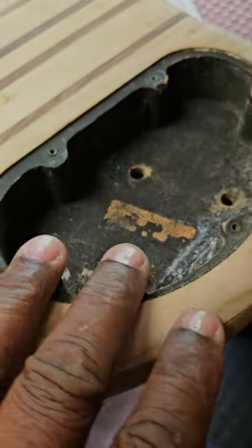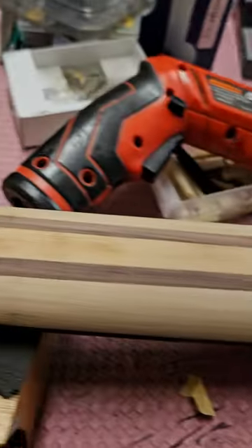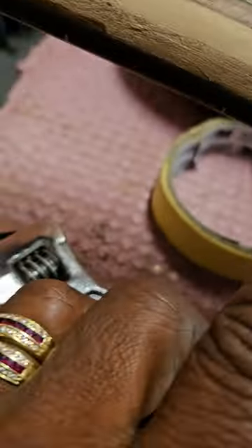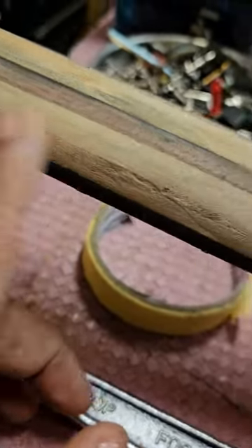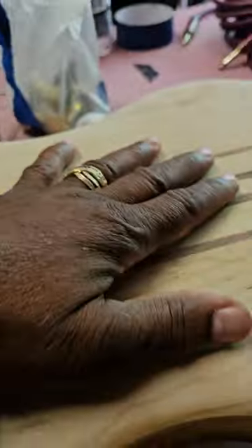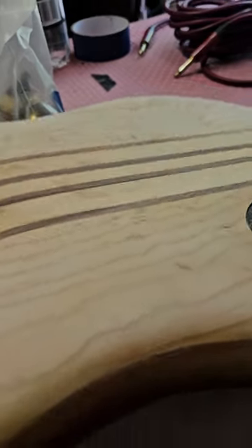I'm gonna have to repowder this area here. You can see that the neck and stuff was separating - it was in bad shape. So I'm gonna get some 400-grit and finish all this up, and basically I'm not gonna clear coat it where it'll be nice and shiny. I want to hear the mojo.